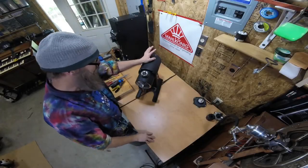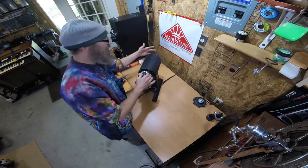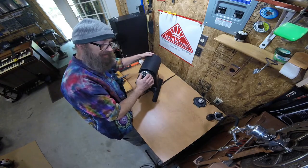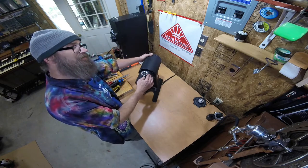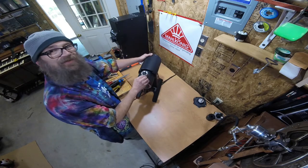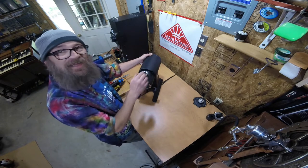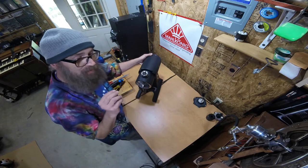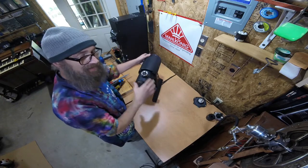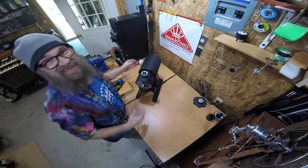Next we're going to look at the centrifugal switch that lives in the back of the EK-43. If you're in a really dusty environment, sometimes after a period of time that switch — it has two little contacts on it — builds up scars, and those scars prevent it from energizing everything correctly. Occasionally it has to be replaced.